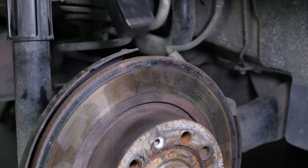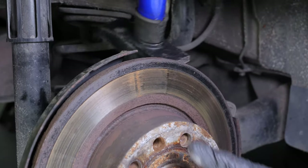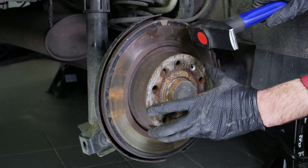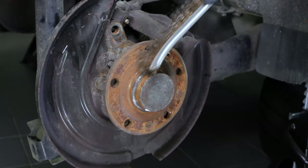Sometimes the disc may get stuck on the hub. If this happens, use a hammer to remove it. Clean the hub with a wire brush.